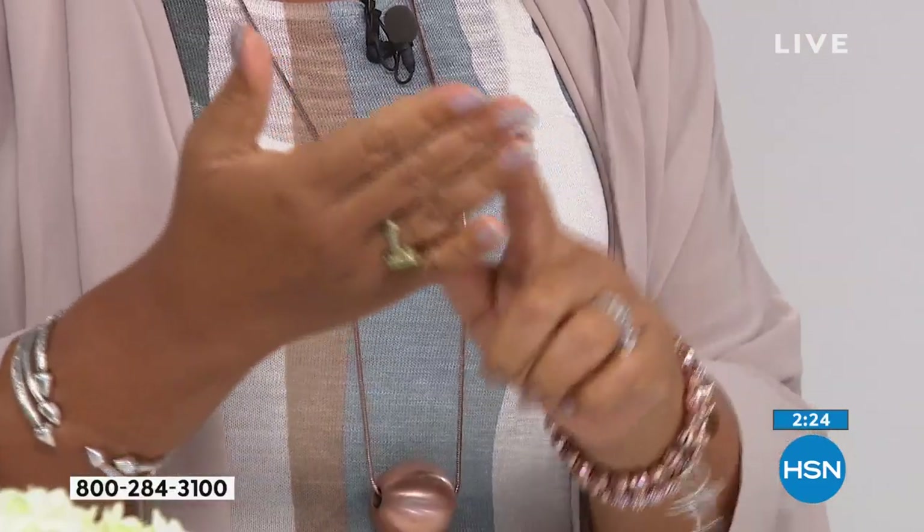I can snap my fingers right where I just had the pomade on my fingertips. When I can do that, I know when I put it on the hair it's going to soak into the hair and do what it needs to do — it's not going to lay on top and it's not going to make it greasy.